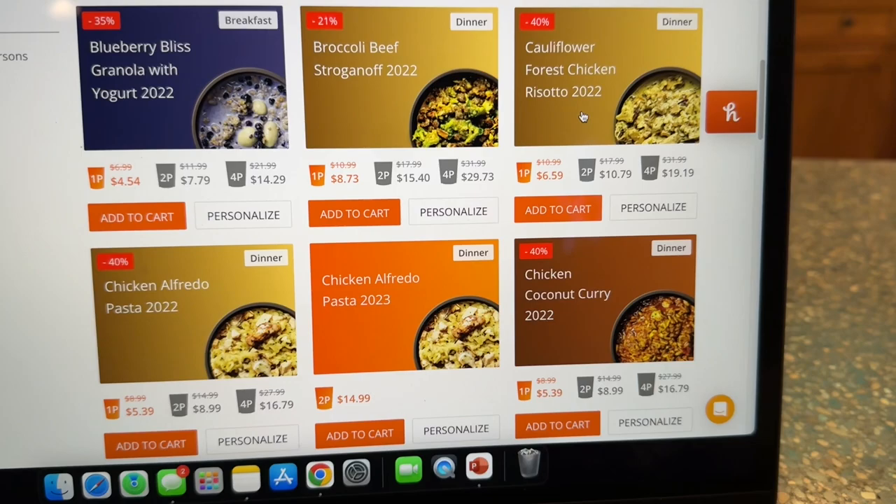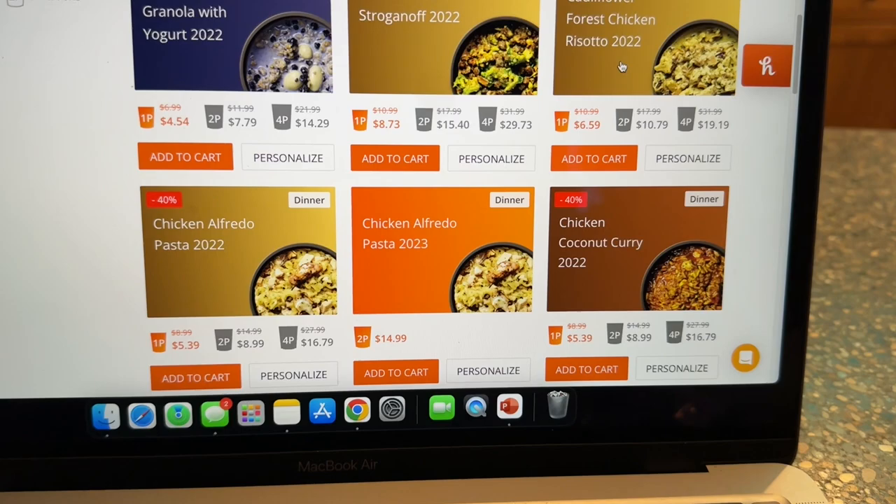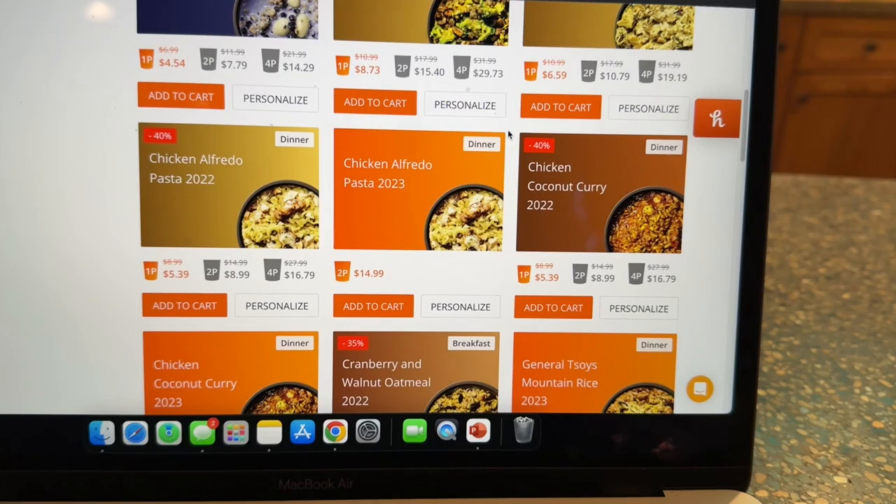These are all made right here in Montana, so made in the US. It looks like there's a sale on right now — you can see prices of $6.59, $10.79, and $19.99. They have breakfast, dinner, and lunch-type options to choose from.